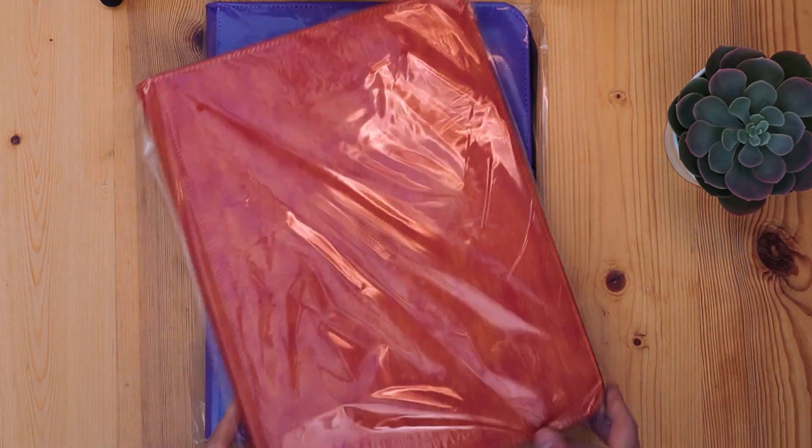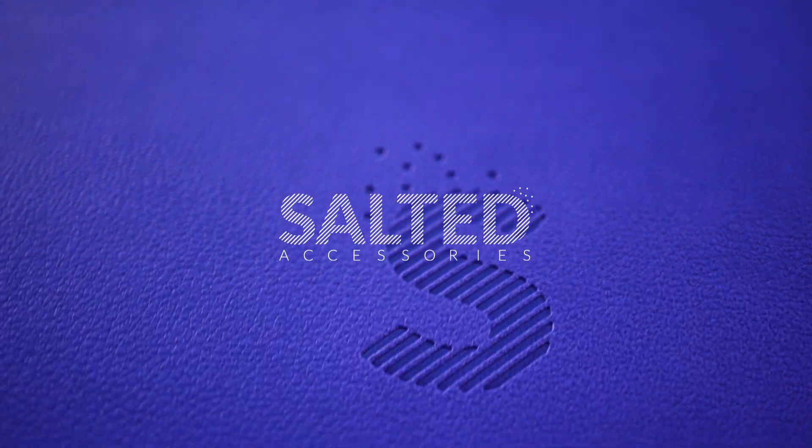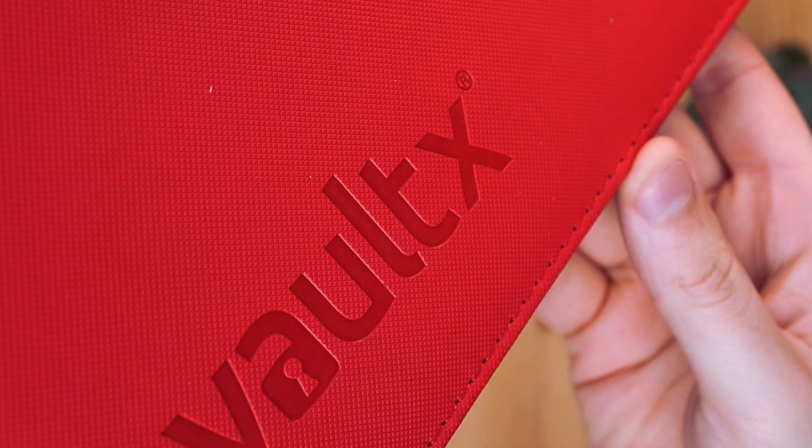Hello and welcome to another Yu-Gi-Oh video. Today we're taking a look at these two beautiful binders from Salted Accessories. They were gifted to me for the purpose of this review with a specific request for a very honest opinion, so we're going to be comparing them against competition like Ultra Pro, Legion, and Volt, running through all the aspects that make them better or worse.